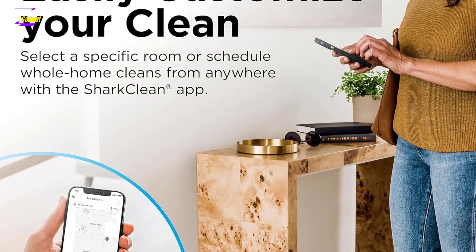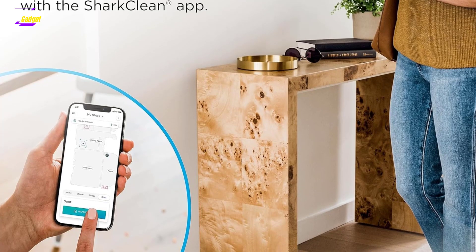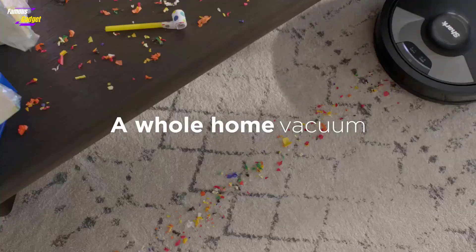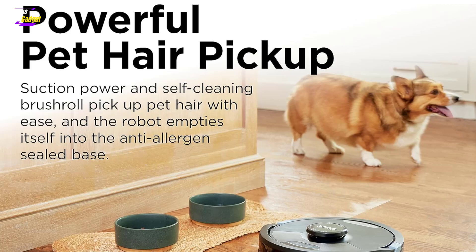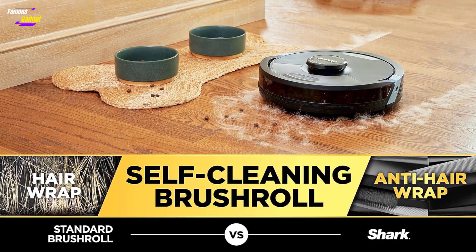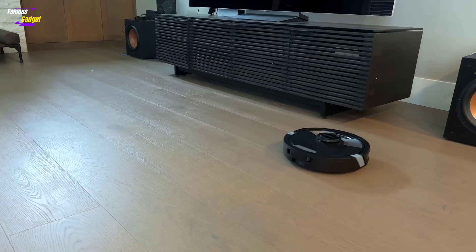Setting up the Shark robot is quick and straightforward. Its first run creates a home map, which can be customized with room names, no-go zones, and carpeted areas. Users can opt for a dry run to ensure it avoids carpeted areas during mopping. This manual setup provides extra control over where the robot goes, though it requires more user intervention compared to iRobot's automated technology.